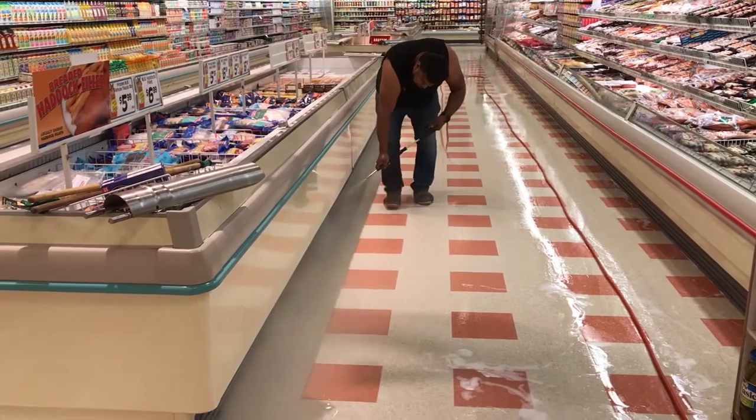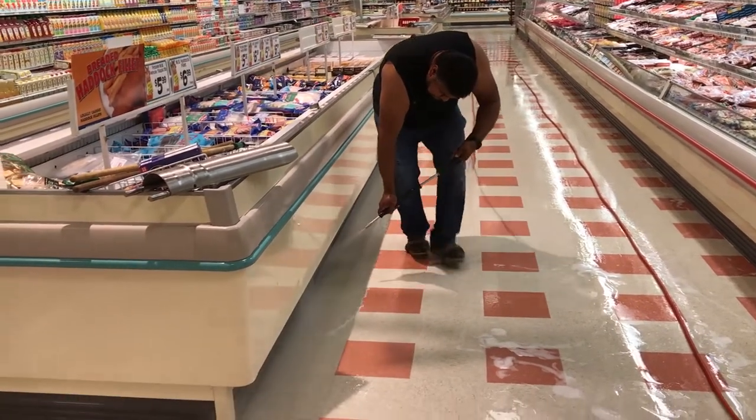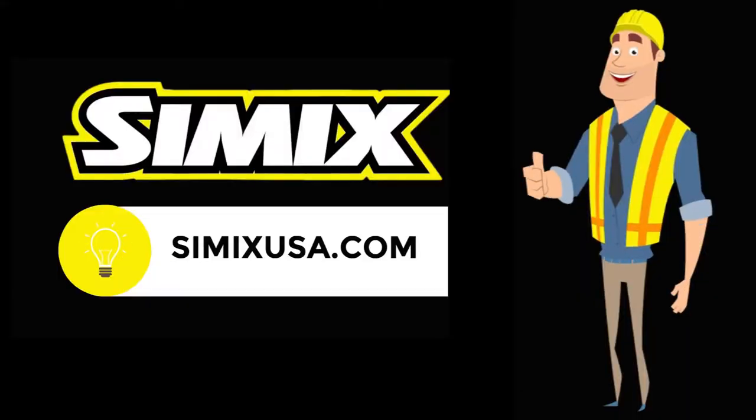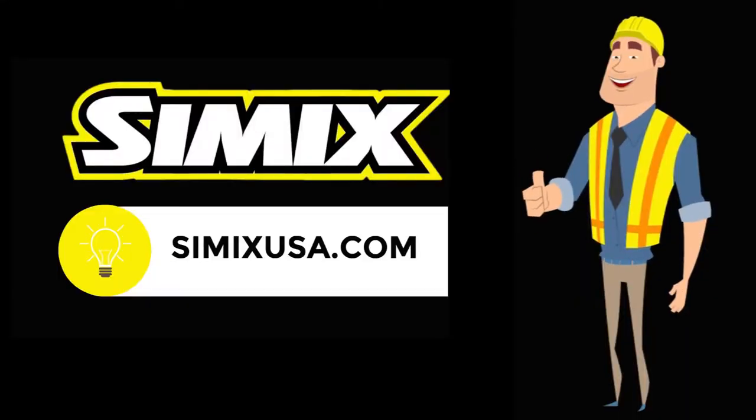They used a pressure washer to clean the coving. That was a great idea — it worked a lot more quickly than wiping things down with a rag. Learn more about stripping at SimixUSA.com.